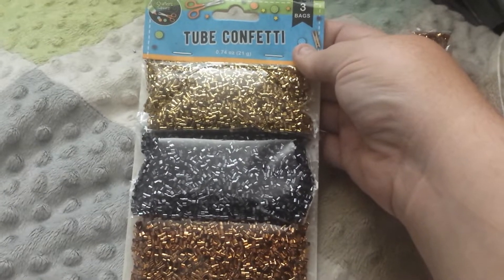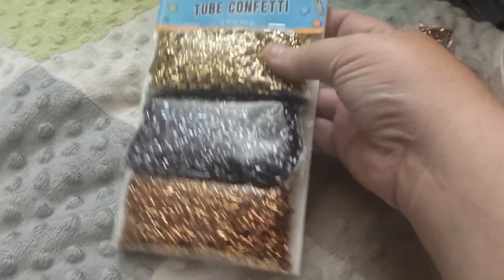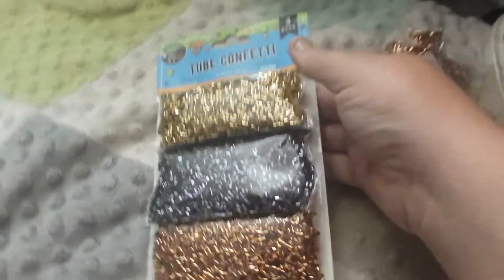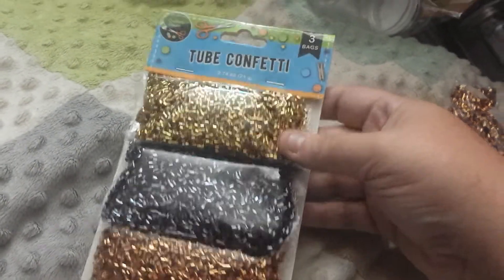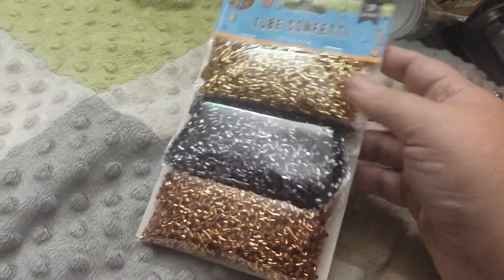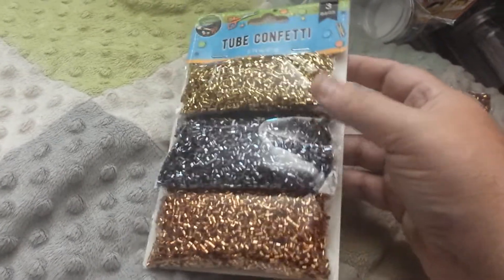So I got these tube confettis and I got four colors. I got a mess load of the colors except for the blue, red, and green, or whatever color it was. But you know, these cool colors like this I did.